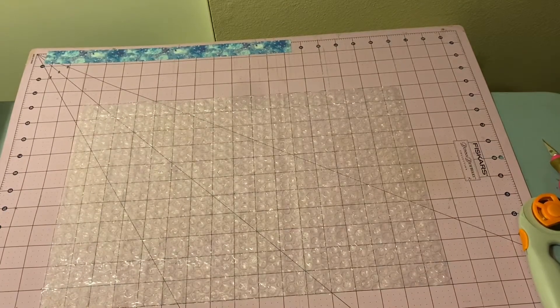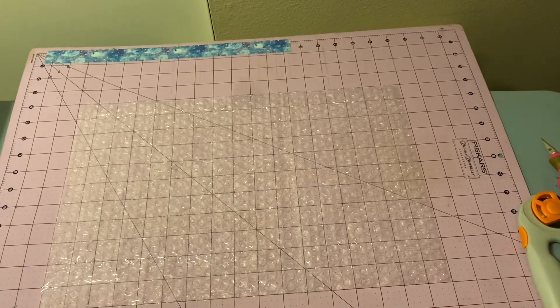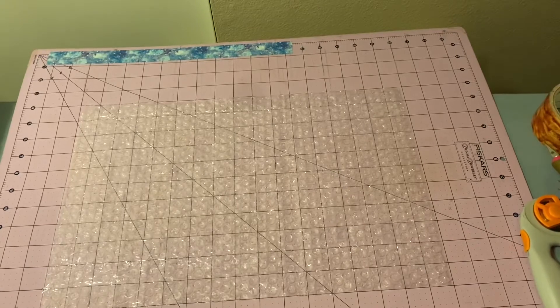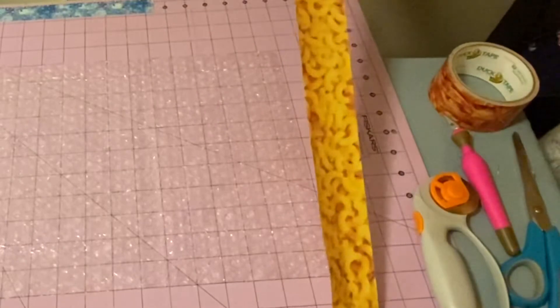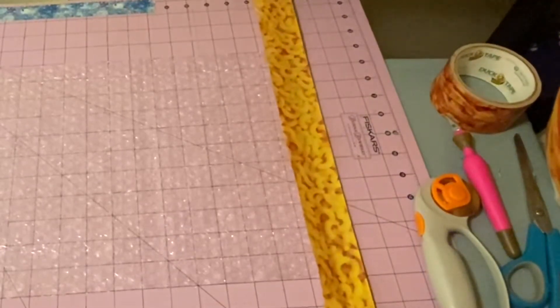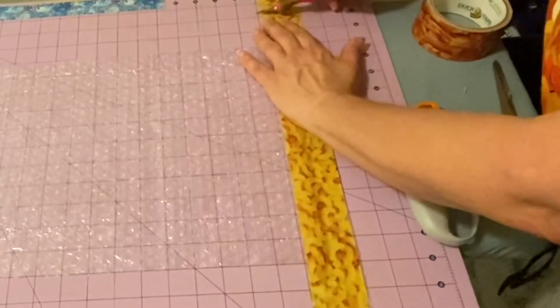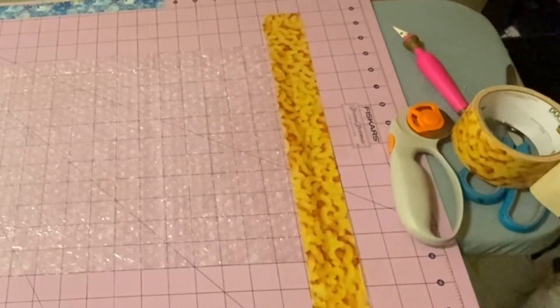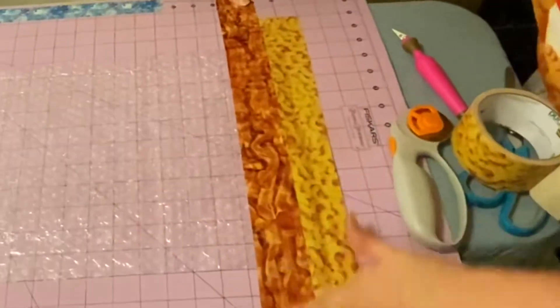We're going to go two inches over on these edges and one inch over here. We're going to make a macaroni, cheese, and bacon one just for fun. I pull my duct tape tight and then slant it at this end so you get lined up, then go down and smooth it out. We're going to cut that at the two inches, and each row just needs to overlap a little bit. I slant it this way, then come down and smooth it out.